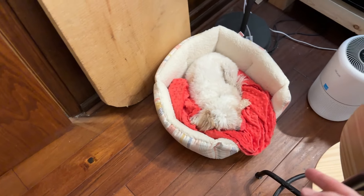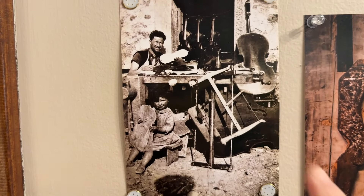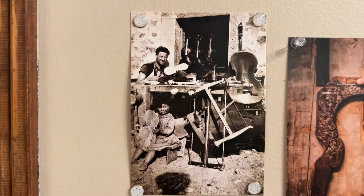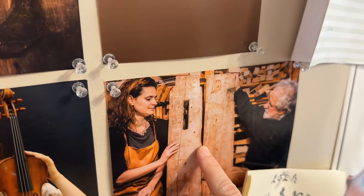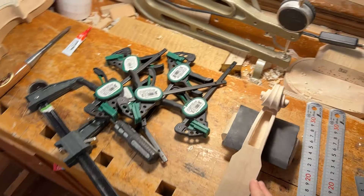This is Bibi, the chief of happiness of my team. That's me. That's my grandfather who started making violins in 1935. That's my family, that's my father, and this is some of the old, old spruce wood that we have. And today we're going to do that together.